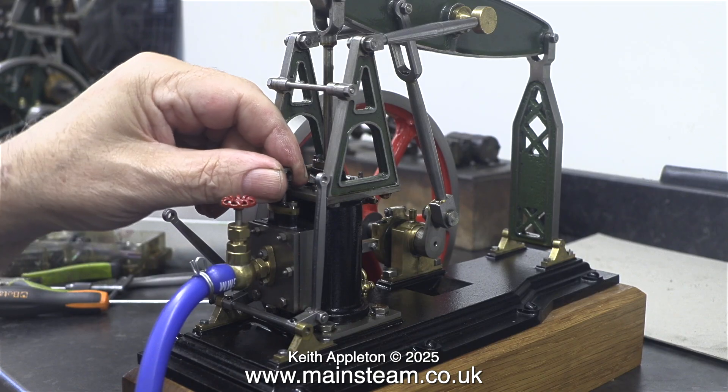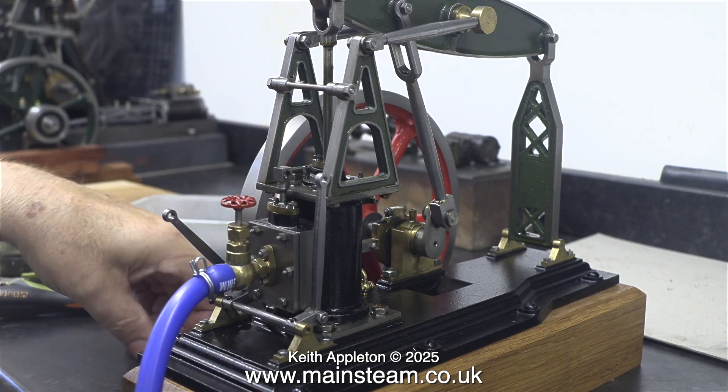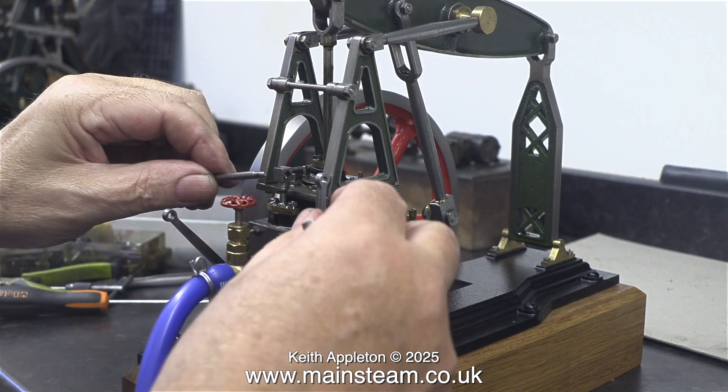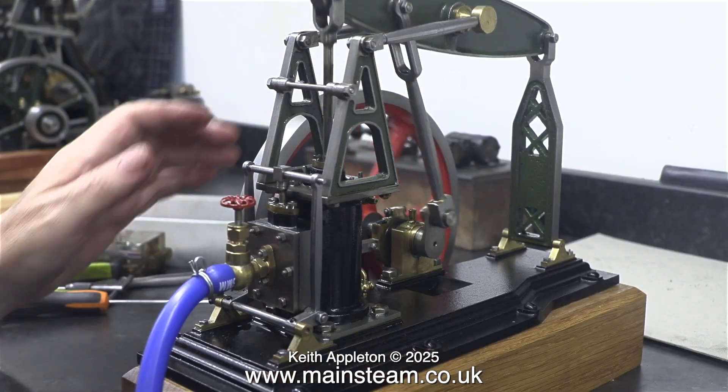In this clip I'm adjusting the position of the slide valve, but I really should be doing this with the valve chest cover removed so I can see the position of the valve relative to the ports. For the moment I'll just try an educated guess — I don't think it's going to be right, but I'll find out in a moment now it's back together.